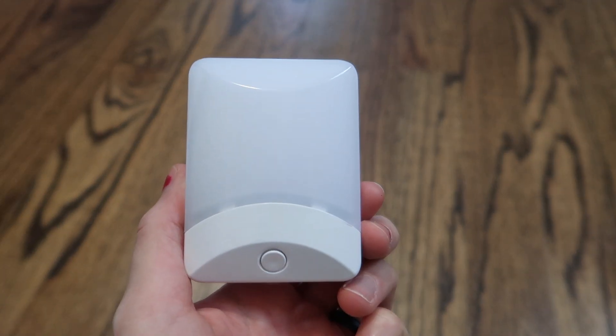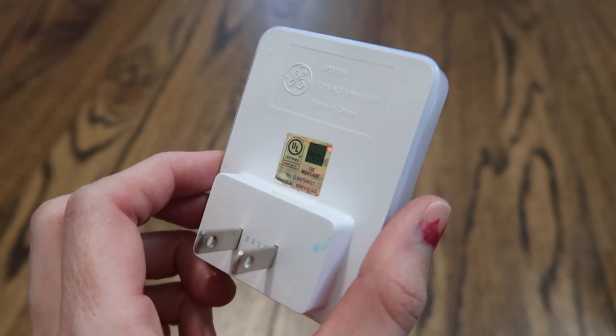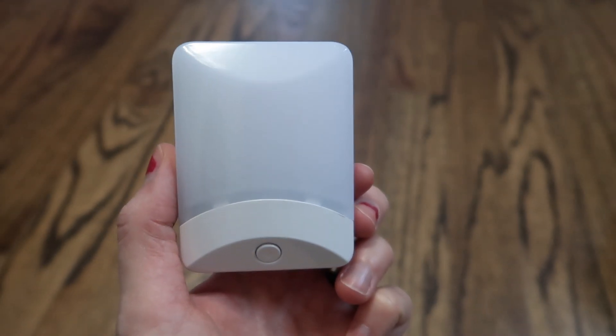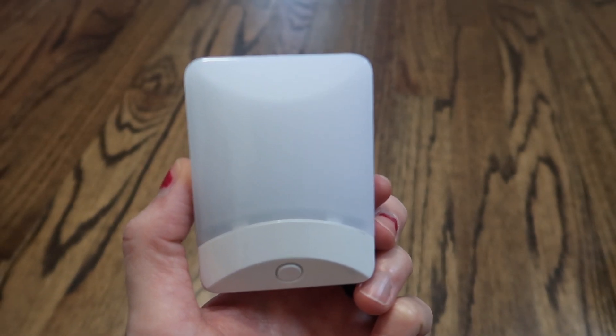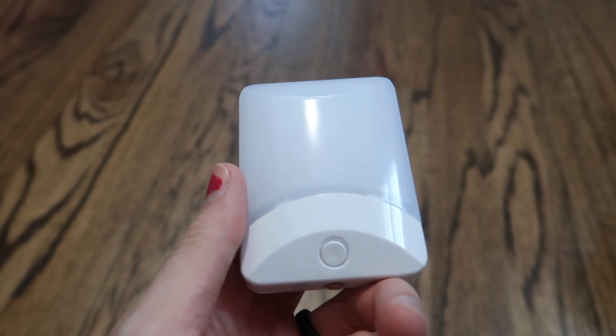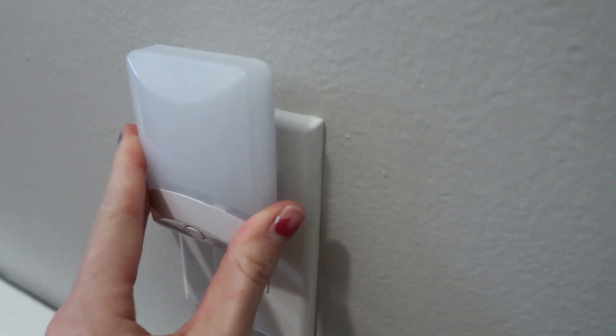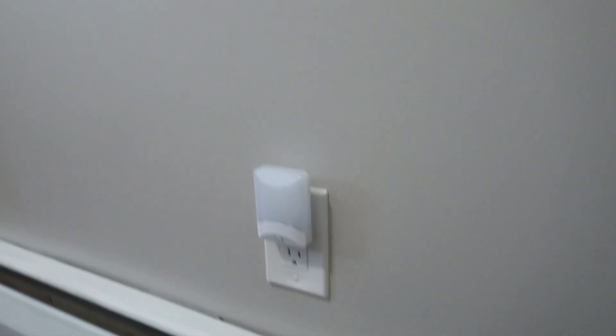Here is a GE smart nightlight. I bought it because we had some old school ones that kept burning out. This is an LED — you plug it in and it knows how bright it is in the room, and it lights up or turns off depending on the need. Down here is a button to go through all the different light options.